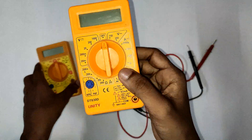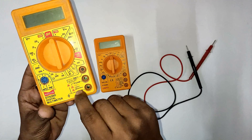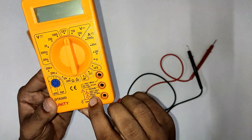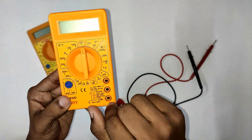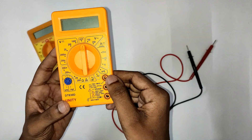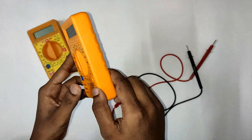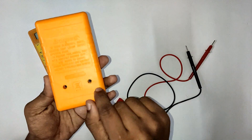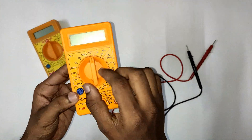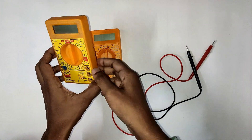There is a slight difference between the two multimeter models. One can do a maximum current measurement of 200 milliamps and the other can do 500 milliamps. The fuse protects the meter from high voltage. We can replace the fuse if it breaks.